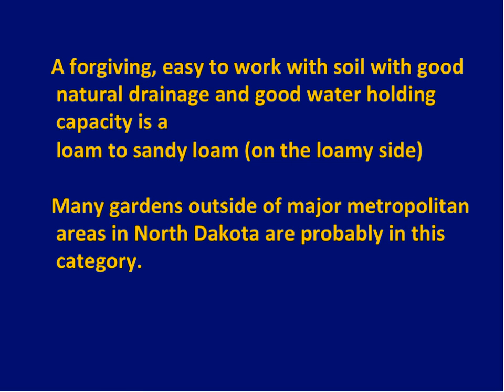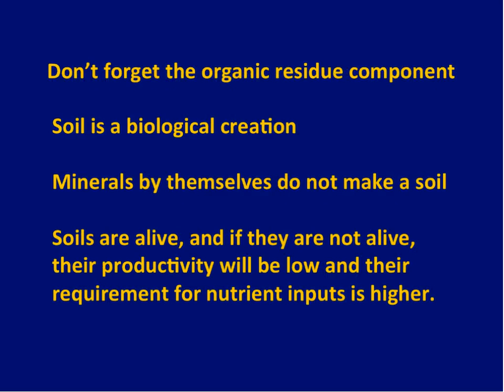You can do a few things with the minerals, and I'll show you how later, but the part that's most important is the organic side — the organic amendments you put in: residues, things that are broken down, compost, peat moss, all those kinds of things.